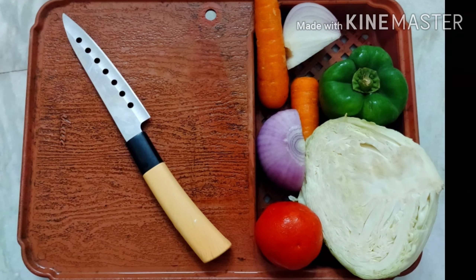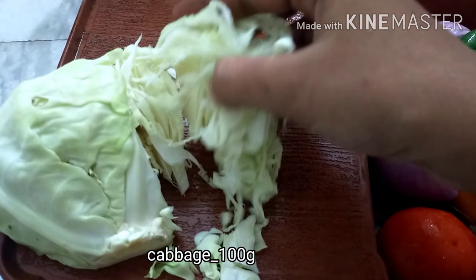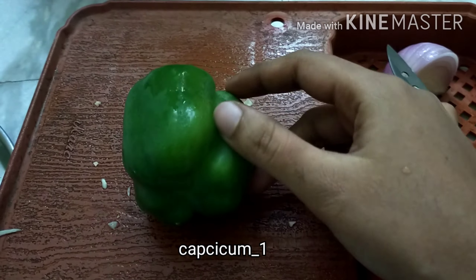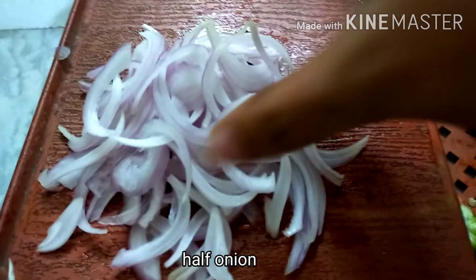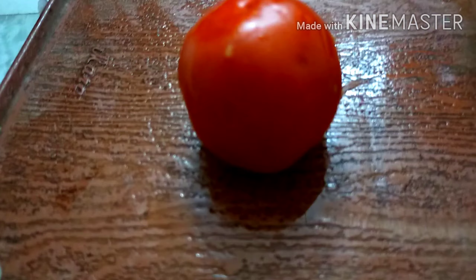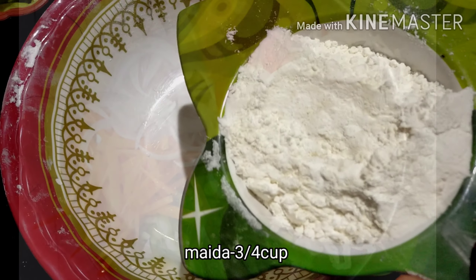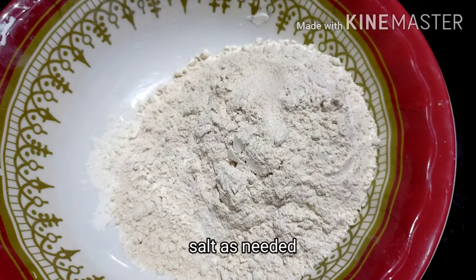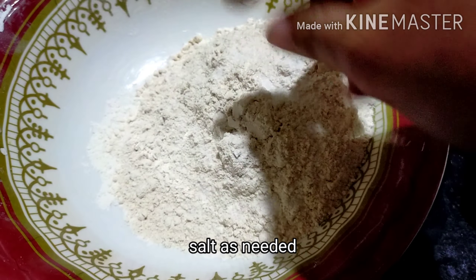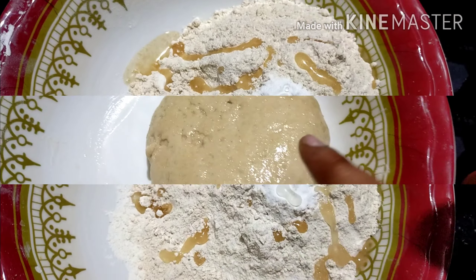First, we will cut the vegetables. We will cook some vegetables. Put some herbs, 1 cup of grated ingredients, spring onions, fat, wissel, corn, and flour. Then we add a teaspoon of oil in the pot.